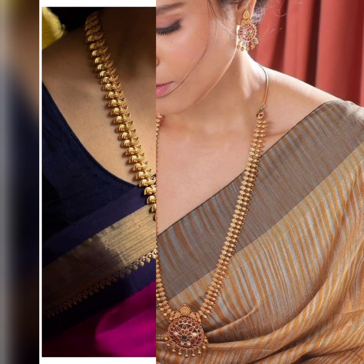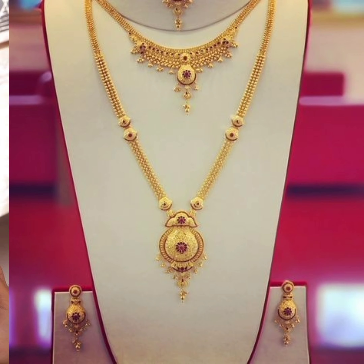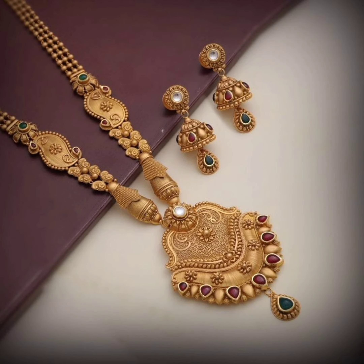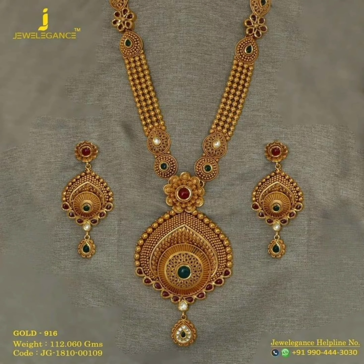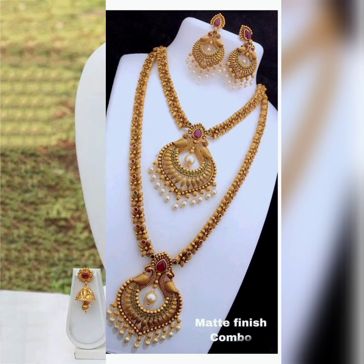This is a very good look for you. If you liked the video, please like it.